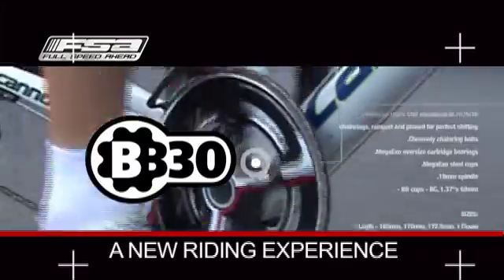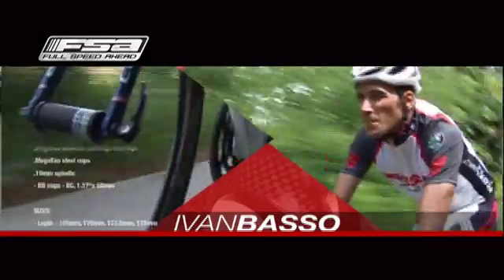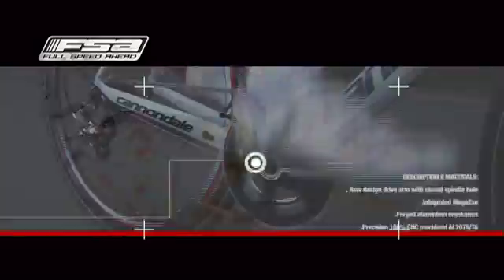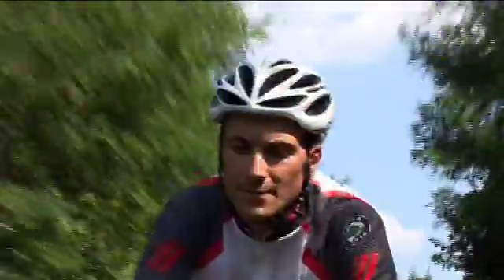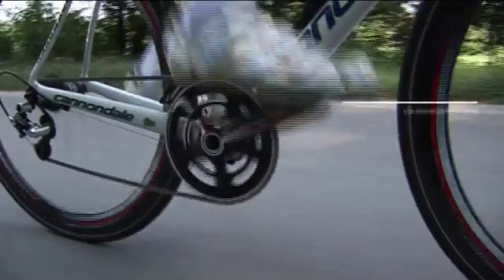BB-30: a new riding experience. BB-30 is an open standard with integrated oversized spindle system.